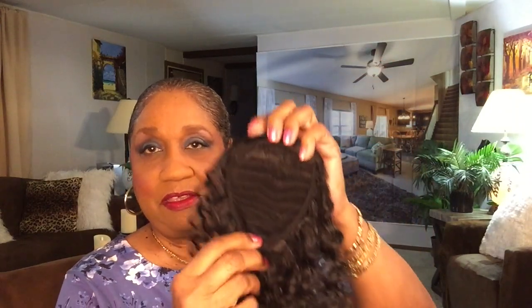Hi honey, how's your day going so far? Mine is going fine. Welcome to Wig Wednesday, and I will be reviewing a ponytail.